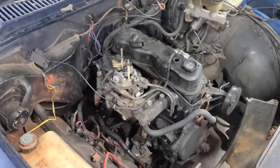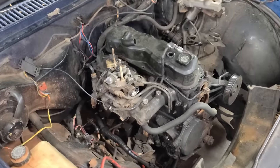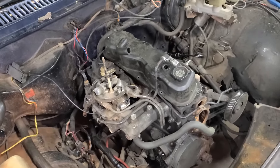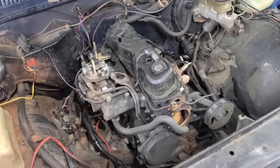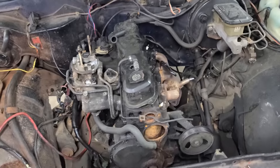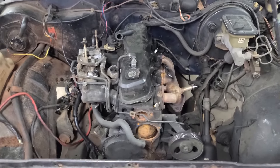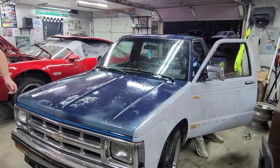Our truck has a 2.5-liter four-cylinder, also known as the Iron Duke. It has 98 horsepower and 130 foot-pounds of torque, enough to put it up to a 14.2-second 0-60 time. For reference, our 2015 Malibu has twice the horsepower and will do 0-60 in half the time. There's nothing trash on a $500 vehicle — nothing.